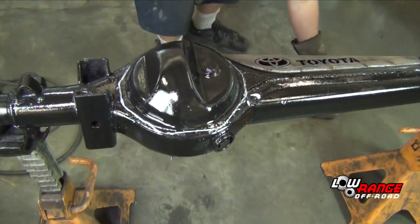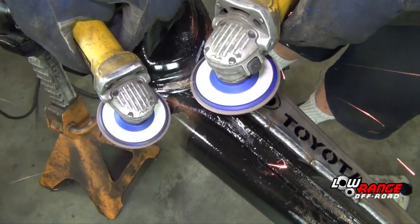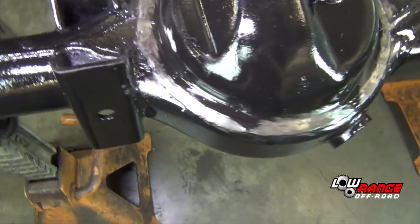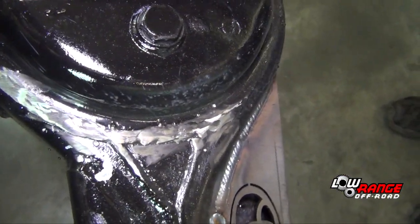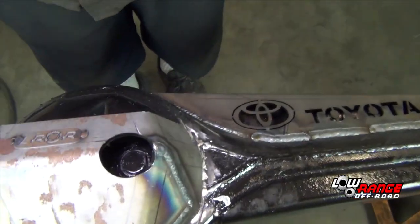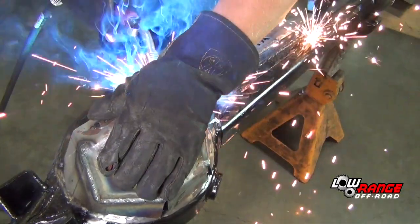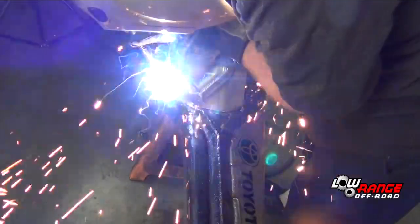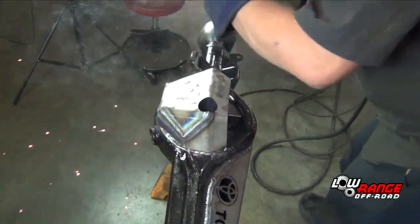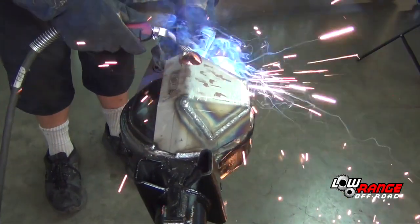Remove the differential guard. Using an angle grinder with flap disc, clean away any paint in the areas to be welded. Place the differential guard back on the axle housing and double check it for proper fit. Tack weld the differential guard in several places. Once tacked, begin welding by applying the first 2-inch bead at the 9 o'clock position. Apply the second bead opposite the first bead at about the 3 o'clock position.